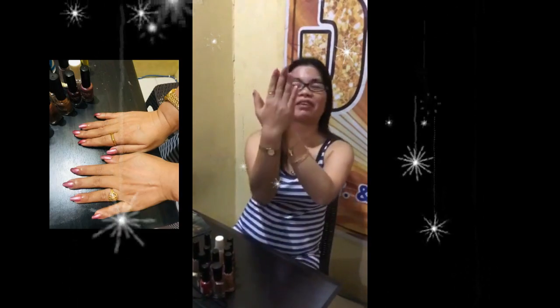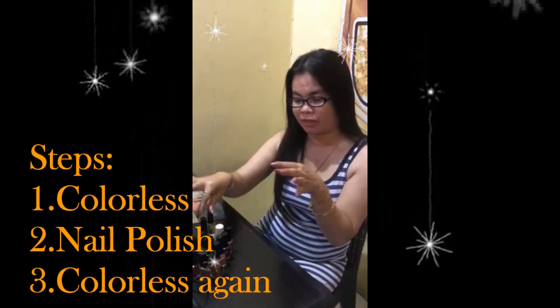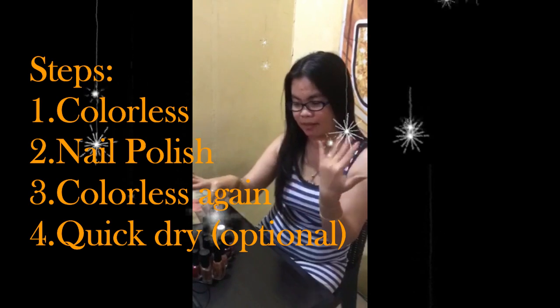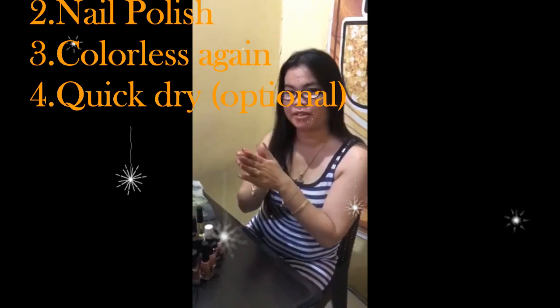That's all for today — this is my finished product and I really like it. I hope you like it too. Just a reminder: don't use 100% acetone because it's not good for your nails. The process is: apply the colorless base coat first, then the color twice, then a colorless top coat last. Using a quick-dry drop is even better.